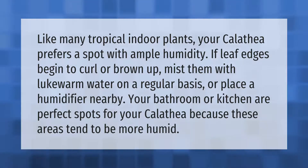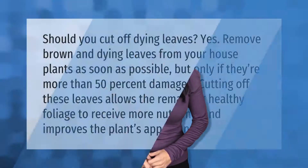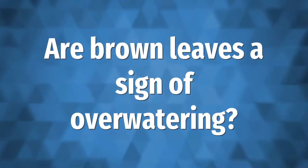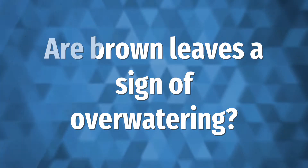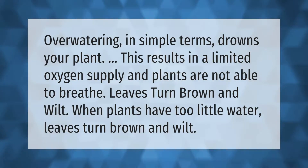Should you cut off dying leaves? Yes — remove brown and dying leaves from your houseplants as soon as possible, but only if they are more than 50% damaged. Cutting off these leaves allows the remaining healthy foliage to receive more nutrients and improves the plant's appearance.